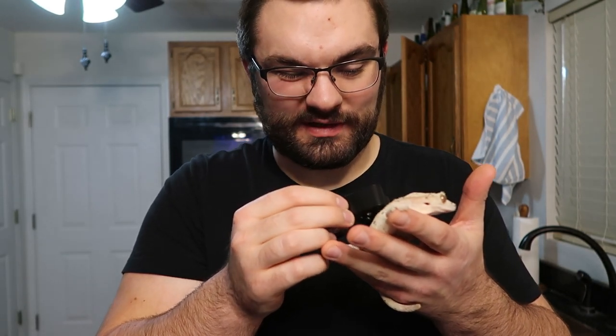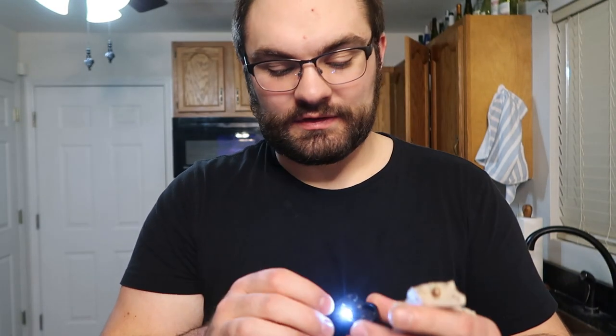That's just me. If you want to sex a gecko that's under 15 grams, what you're going to need is a loupe. It's a magnifying glass with different levels of magnification. I typically use the bigger side because the smaller side, while probably better overall, makes it very difficult when trying to get the gecko to stay still long enough.